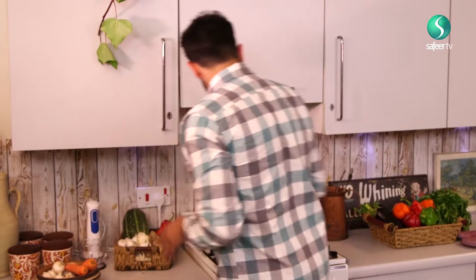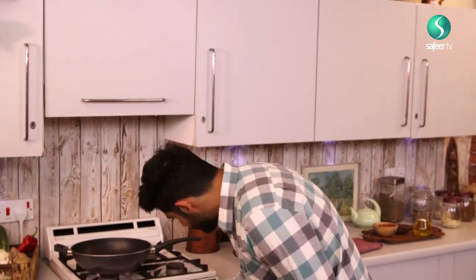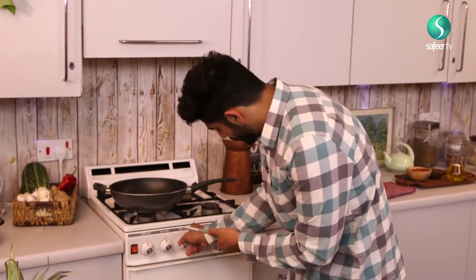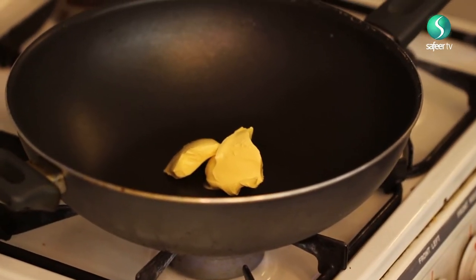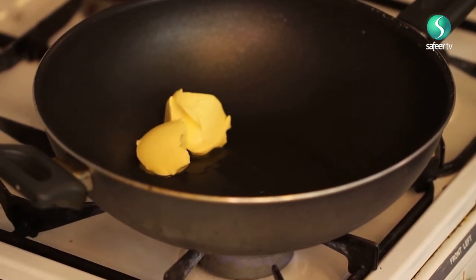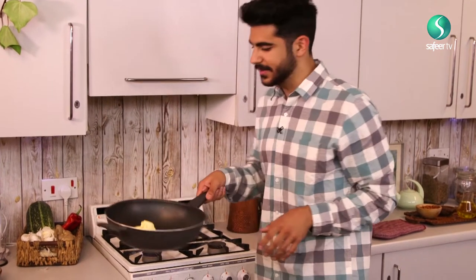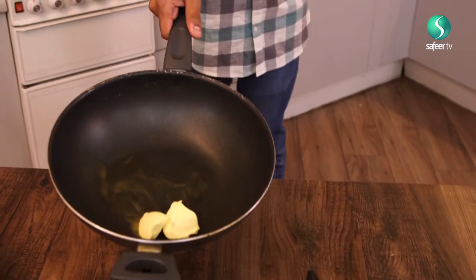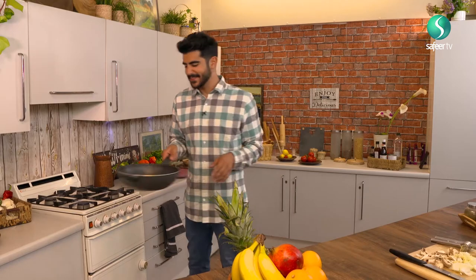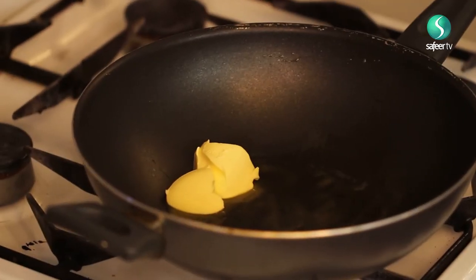Just put it on some low heat and see how it gradually melts through. And as nature acts, it's melting away really beautifully.